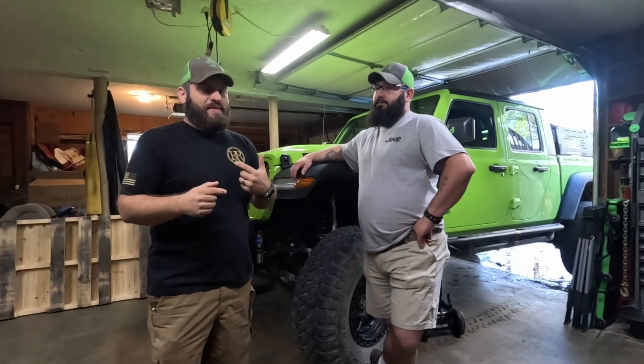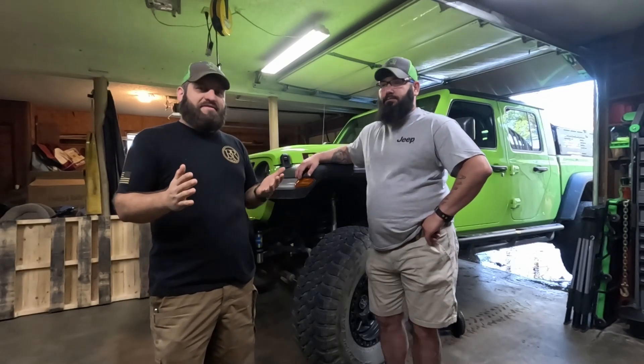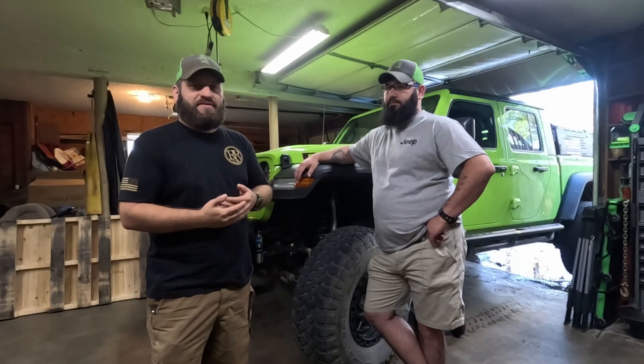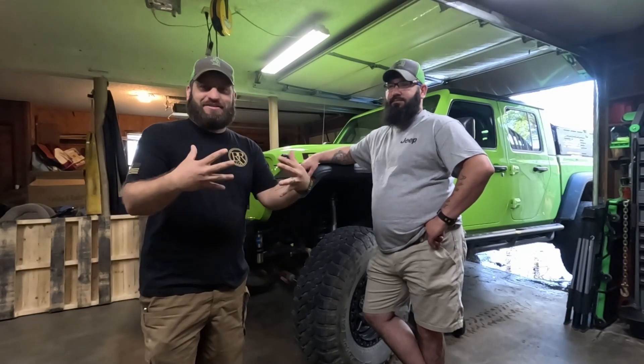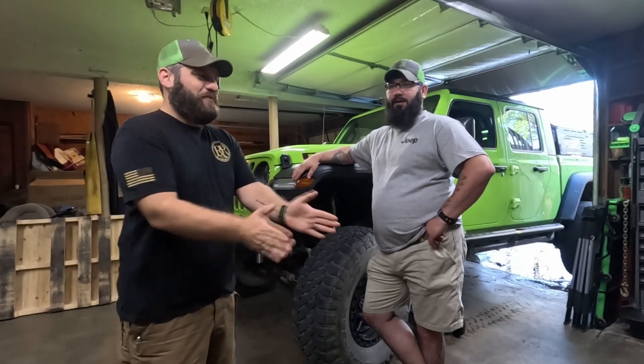I found a write-up online and that is quite literally the only thing I found about this, so we're going to make a video of it. I know we're not dressed like normal and we're not in the normal place, but this is what we've got to work with today. So let's jump into it and I'll show you what I'm talking about.